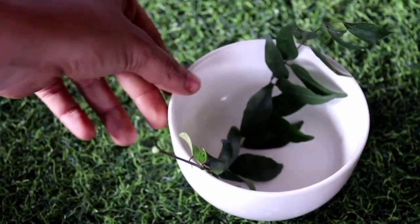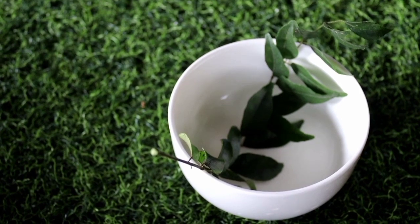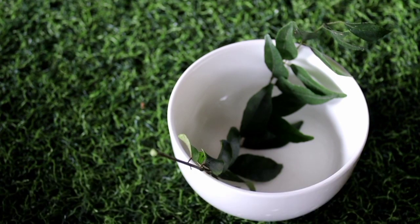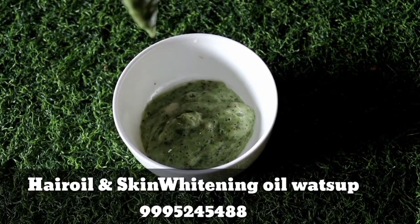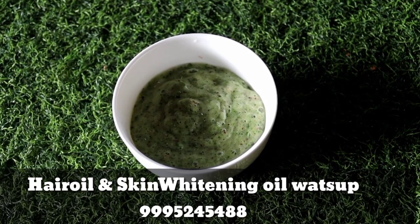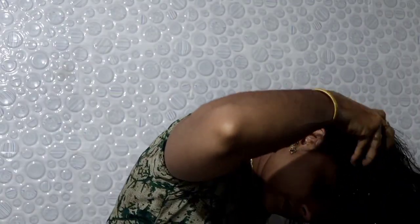First, we have the hair growth pack. Now we add oil. We have a result — healthy, strong hair with a black color. We put in the oil and a little paste, mixing the paste into the oil.